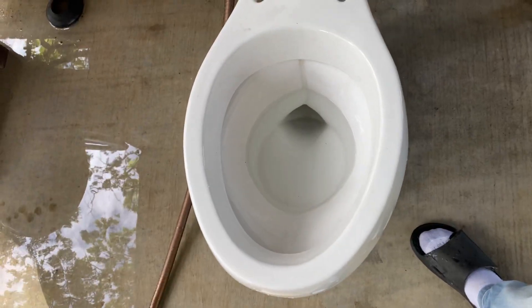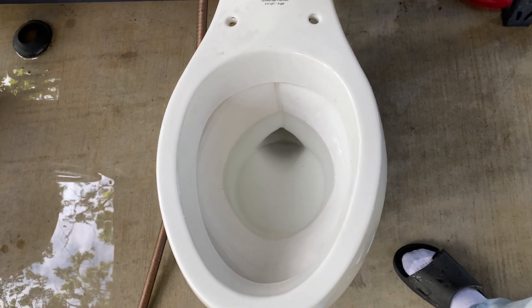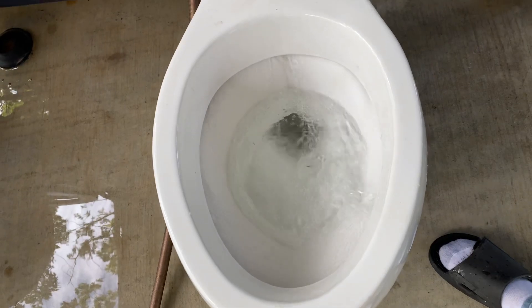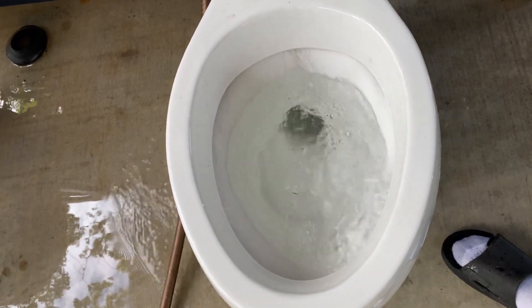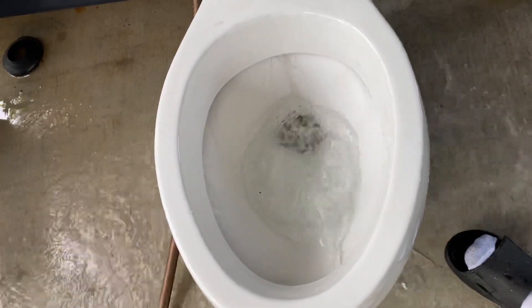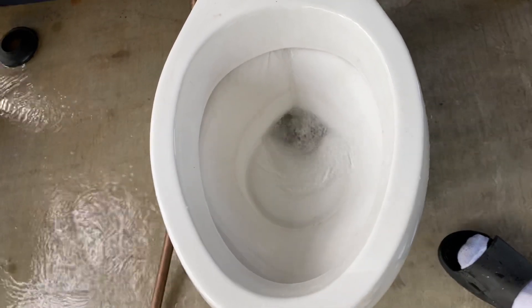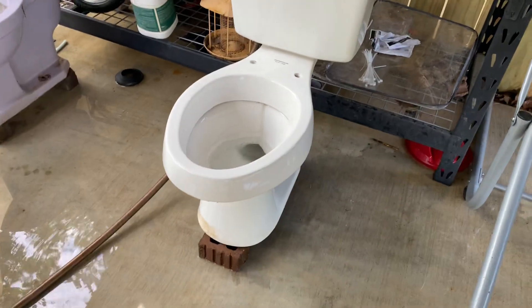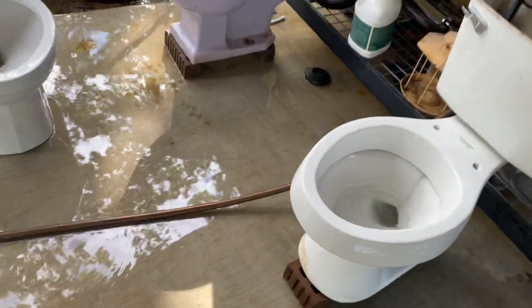I've always liked open-room toilets — I always thought the design on them was just really interesting. If any of y'all have any test suggestions, just let me know, and soon I'll have a video doing some tests.